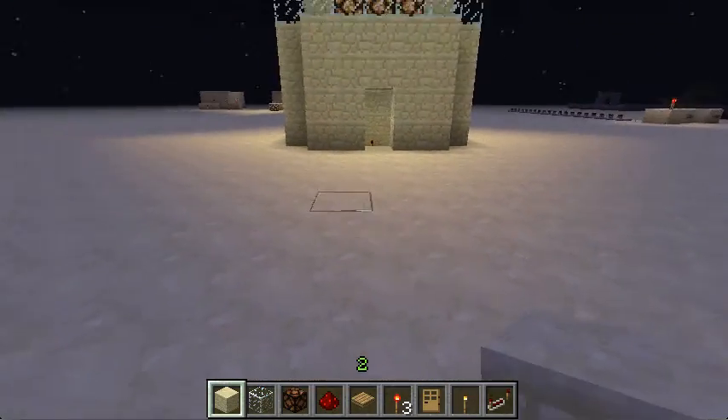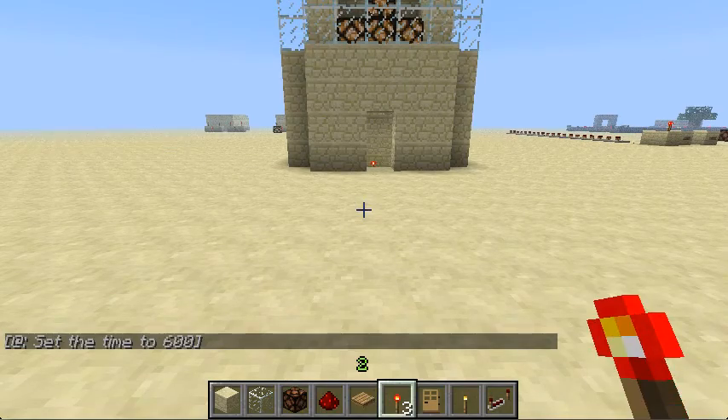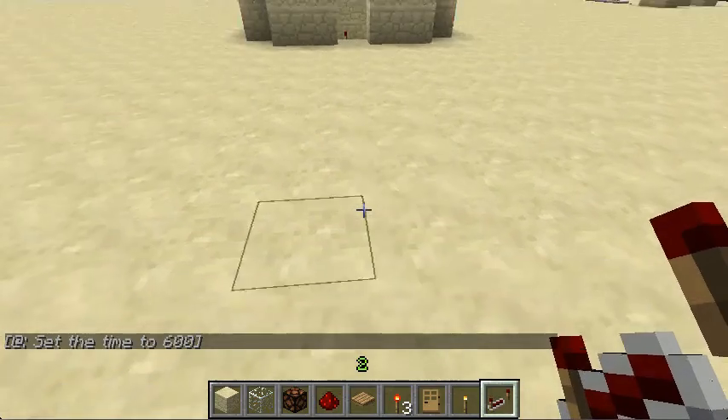It's really easy to make. All you need is some blocks of any kind, some redstone lamps, redstone torches, and a repeater.